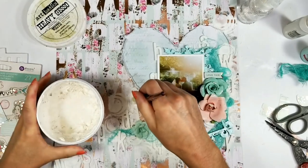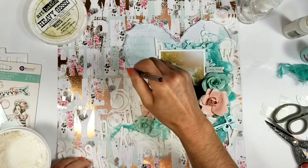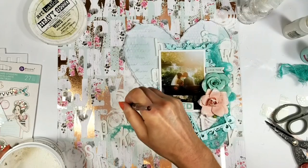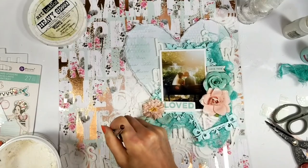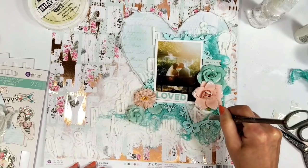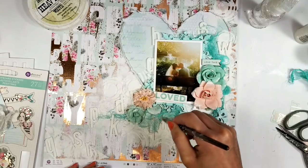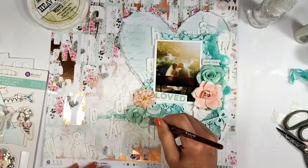Now I'm going to apply coats of gesso over the letters — the foam letters — and I add the gesso also over the texture and the crackle paste. I also applied the gesso over the cheesecloth because the color was too bright, so I soften the color with the gesso.